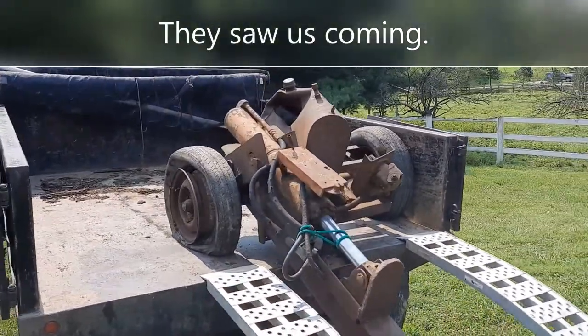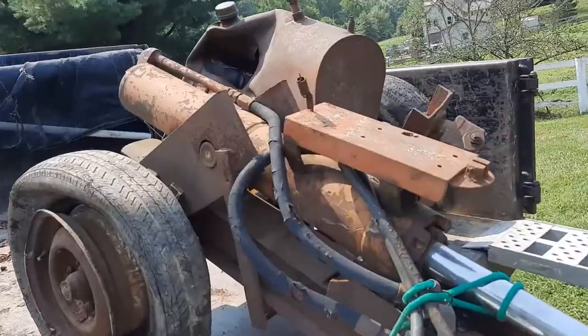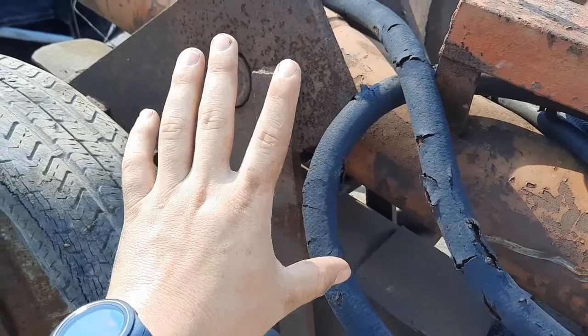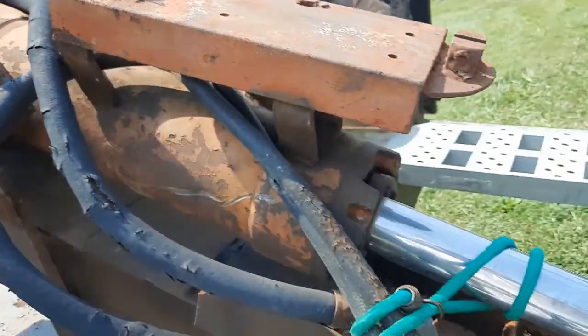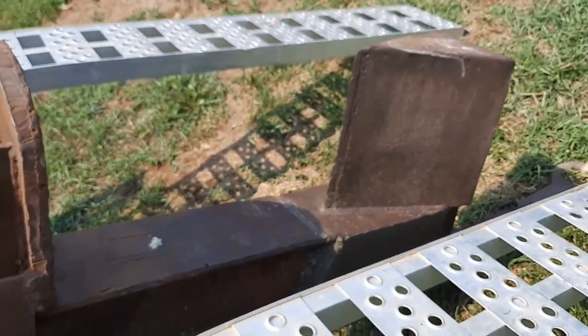Paid them $180 for this thing and I'm about to take it off the trailer. People are saying you want about a 4-5 inch cylinder, and this is probably at least 6. I mean, it is hefty — this is a hefty machine right here. We should be able to split some pretty serious logs with it.